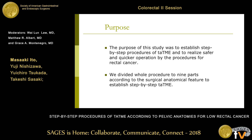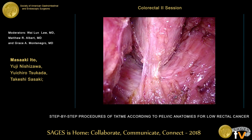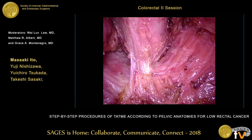We divided the whole procedure into nine parts according to the surgical anatomical features to establish the step-by-step TaTME. In conventional TaTME, we usually recognize the posterior side in the inner ring. This connecting tissue is the recto-coccygeal muscle — it includes smooth muscle, and some call it the hiatal ligament. This structure is very important to perform TaTME.